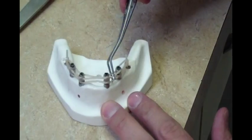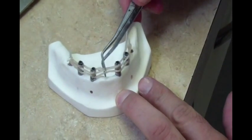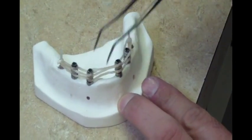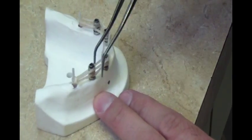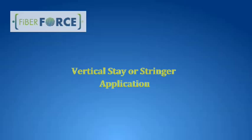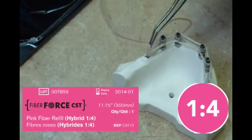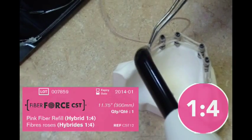At this stage and before the fibers are light cured, the shape and structure of the fiber cables can be adjusted as required. Using the 1-4 hybrid compressible fiber, the framework is now secured and reinforced by applying a stay or stringer.